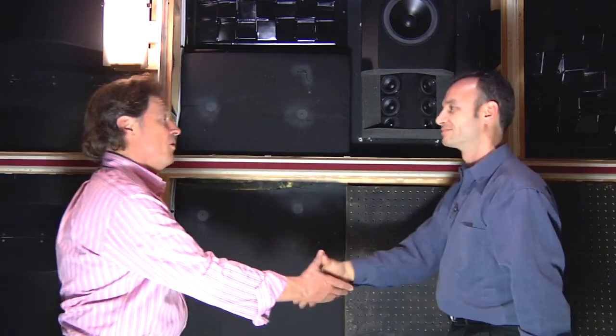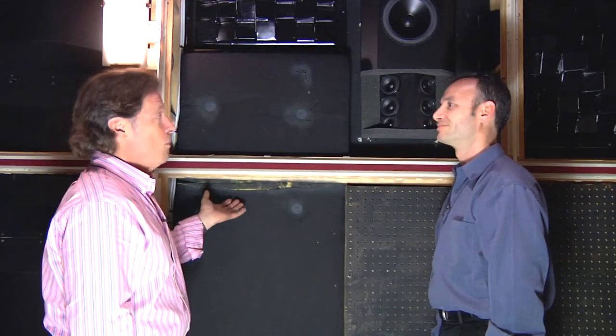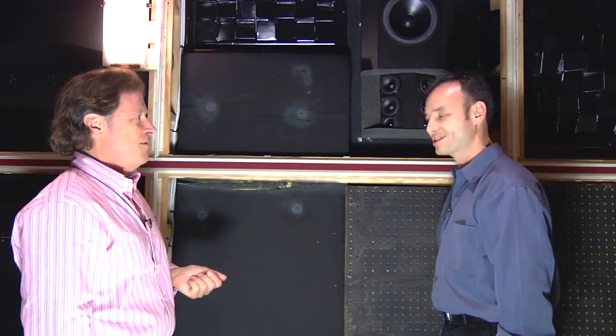Anthony, thank you so much for sharing your knowledge with us and for showing us some of your installations — what we see and what we don't see in the installations. Thank you, Bob.